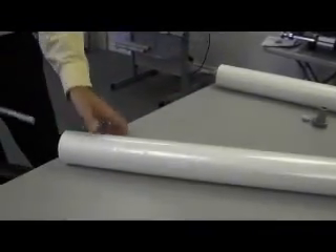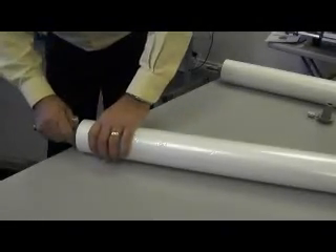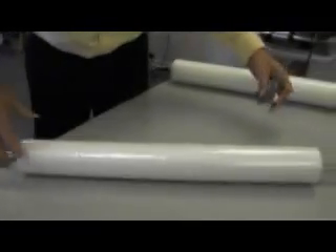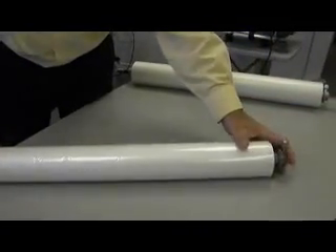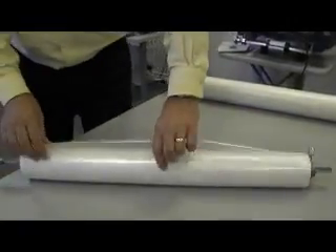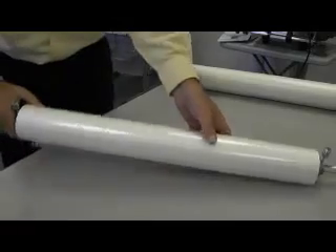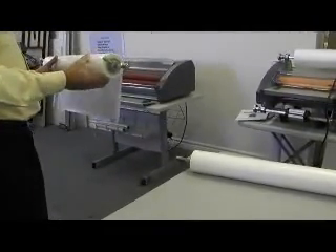Take the film shaft, slide it into the core of the roll of film, and push the core adapter firmly into place. Then put the other core adapter on the other end and push into place. Make certain that the film is oriented so that it comes off the bottom of the roll towards the front of the laminator.